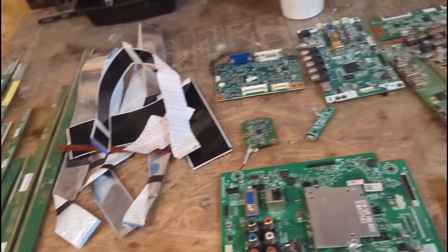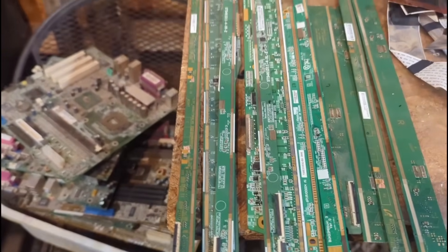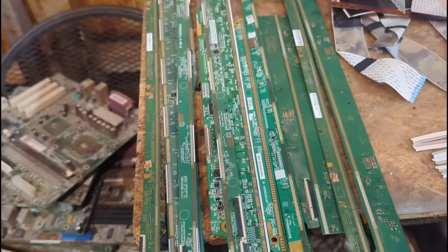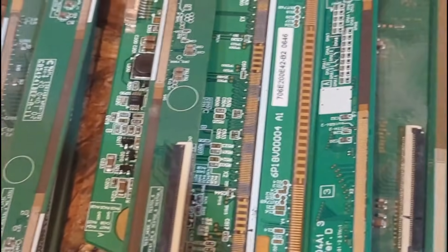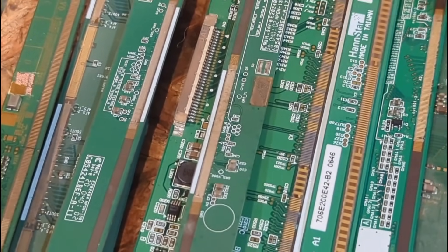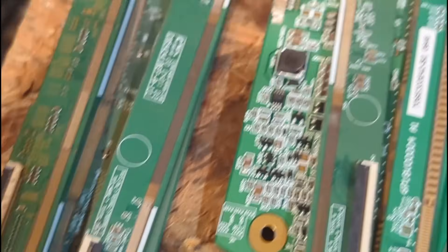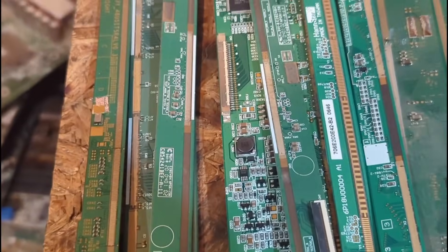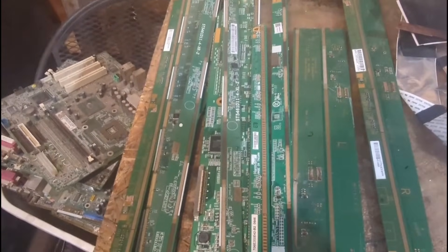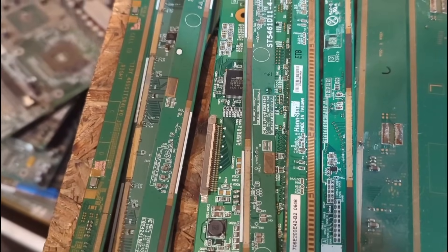First and foremost, of course, what everyone's after is the gold PCB boards. These are basically the same thing as RAM fingers, gold finger cards, and such. Obviously there's a gold plating where all the connections are - some are better than others. This one here is actually pretty thick; it was from an older computer monitor. Some have big gold-plated squares or circles on them. That's pretty much the main thing we're after in the TVs. Each one of these pin arrays is going to have gold-plated pins that we'll remove and process a little differently. We're looking for gold platings on the boards, IC chips, and other gold things on those boards.